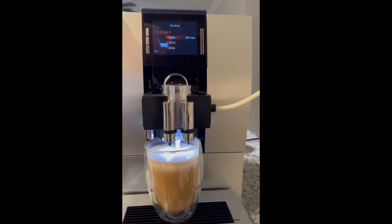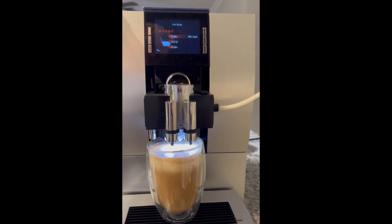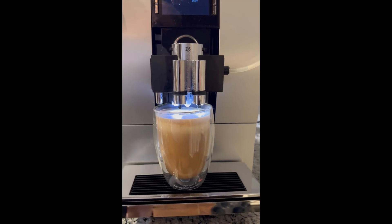There goes the foam. And that's it — it really is a great cup of coffee.